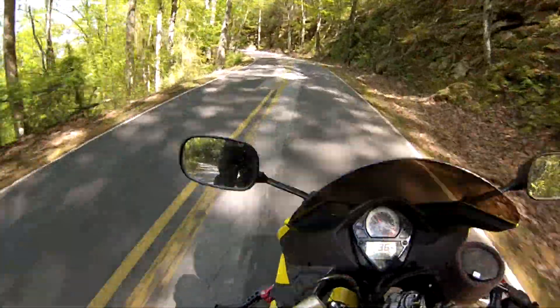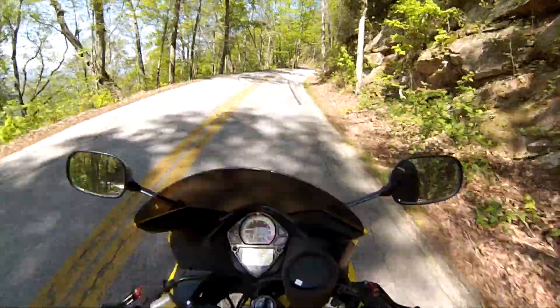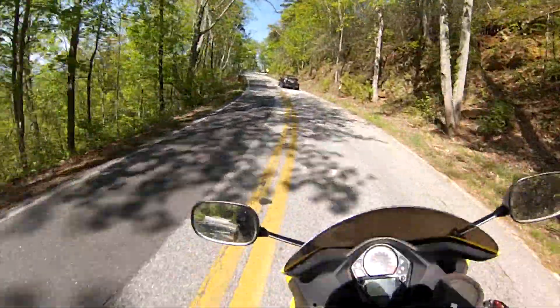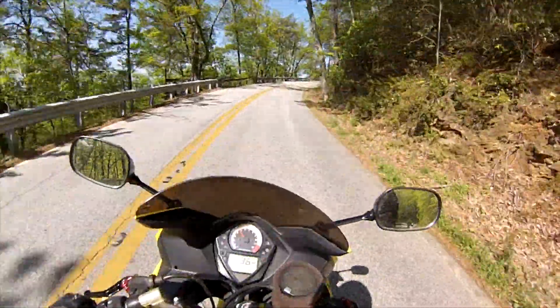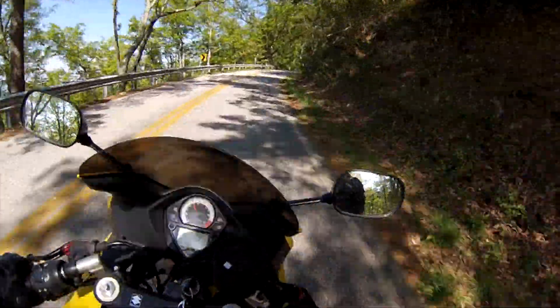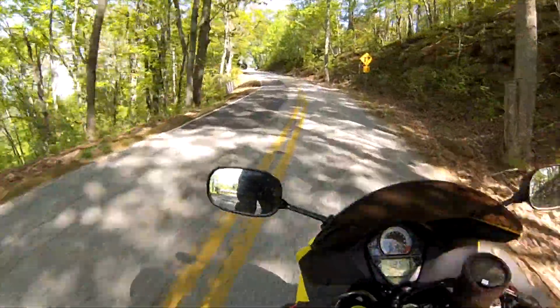I bet you guys are jealous of these roads! Was that illegal? Or dangerous? It was something. Whatever.